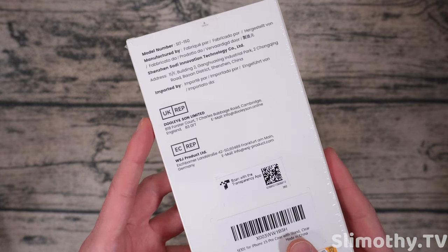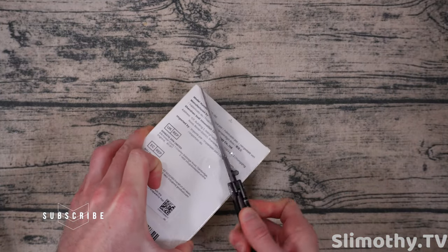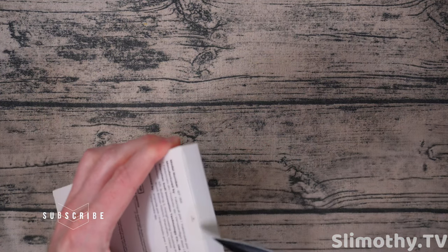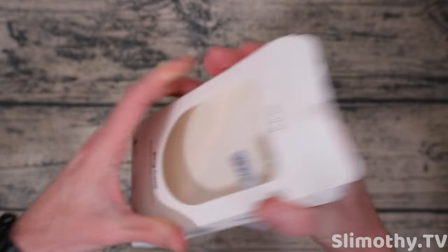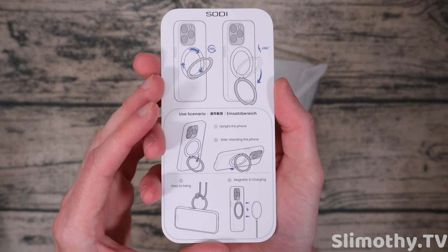Taking a look around the box, it looks pretty simple. Nothing crazy here. It looks like we'll need a knife to cut through some of this and get it open. It's double sealed, and here it is. Nothing else in the box, so we can set that off to the side. And here is a little informational packet right here.